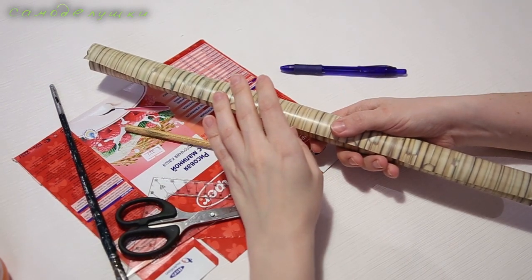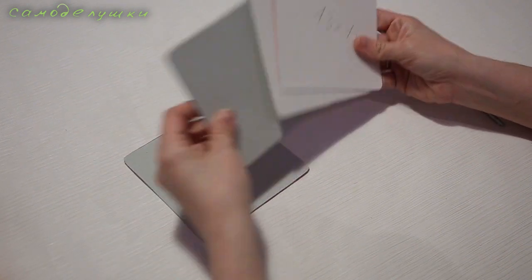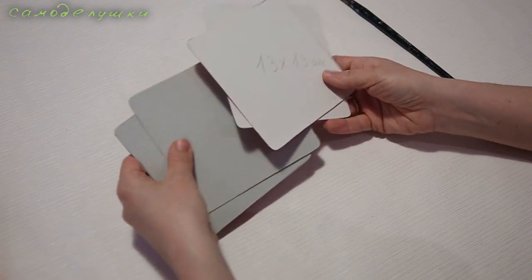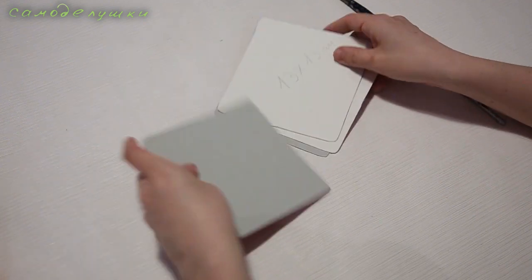Для столешницы я вырезала 4 квадрата размером 13 на 13 сантиметров и скруглила у них уголки. Для того чтобы столешница получилась плотной, я склею эти детали между собой.